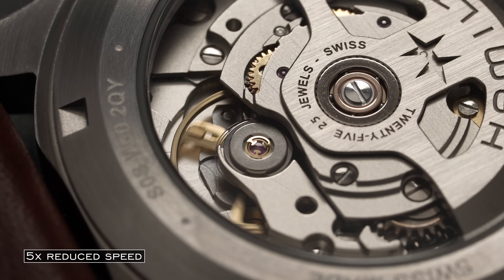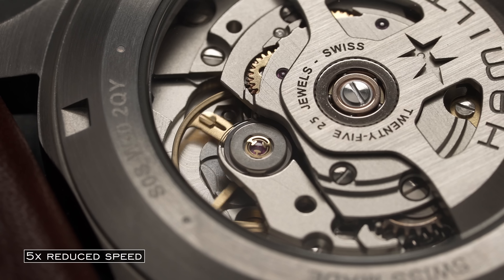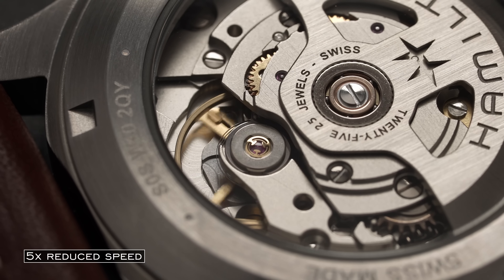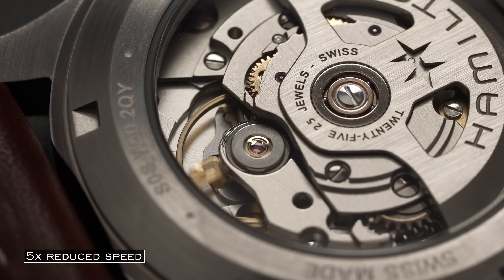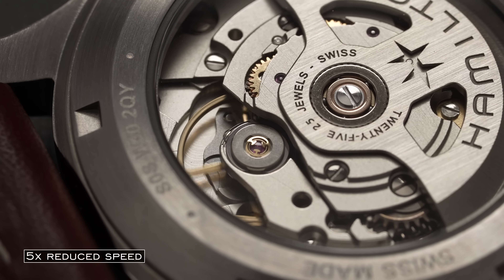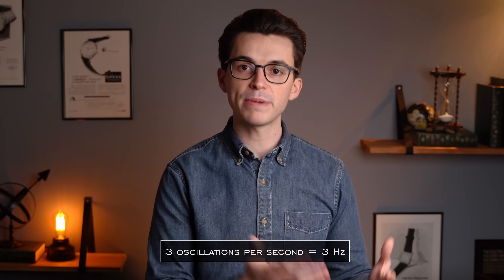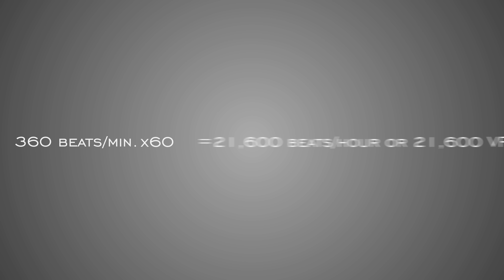To offer a quick example: if we have a movement that has a balance that moves in one direction six times per second, the balance wheel would then be completing the full back-and-forth motion three times per second. So with that we can quickly calculate that this is a 3 hertz movement. In the case of vibrations per hour, you would simply multiply the six beats per second by 60 to give you beats per minute, and then multiply again by 60 to give you the beats per hour, which would equal 21,600 vibrations per hour — a very common beat frequency in the world of watches.